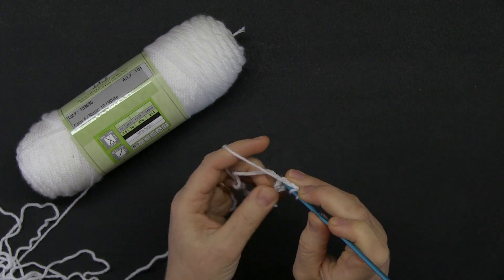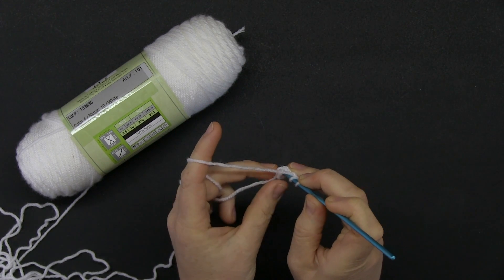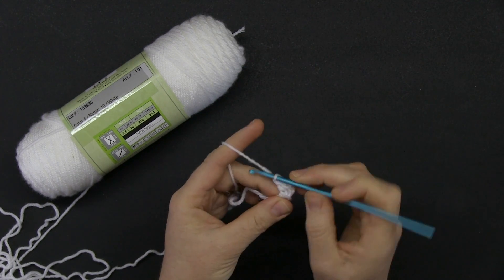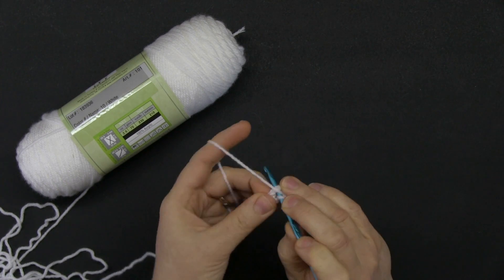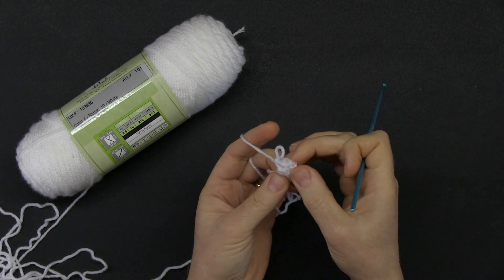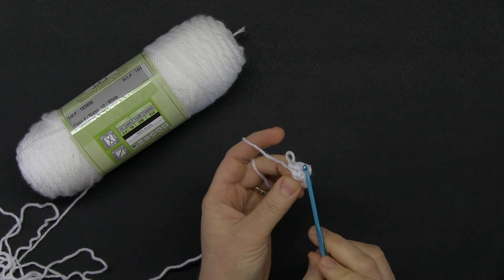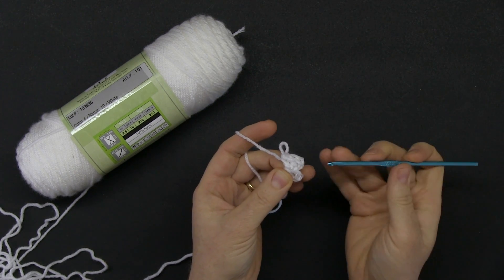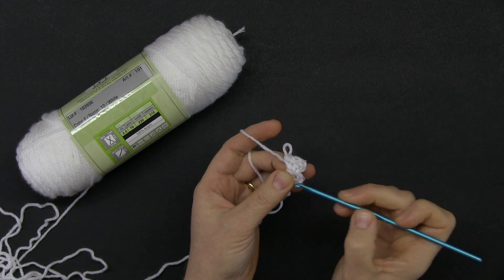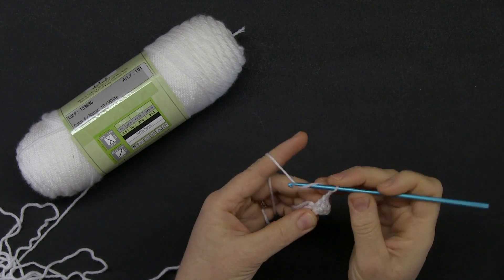I always like to keep the beginning yarn tucked into my crochet so later I just cut it off without having to weave it in. Note that here I have a group of three double crochets; however, the first three chains technically aren't a double crochet but they are considered as one. Make sure you remember that — it's a rule that applies for every round.